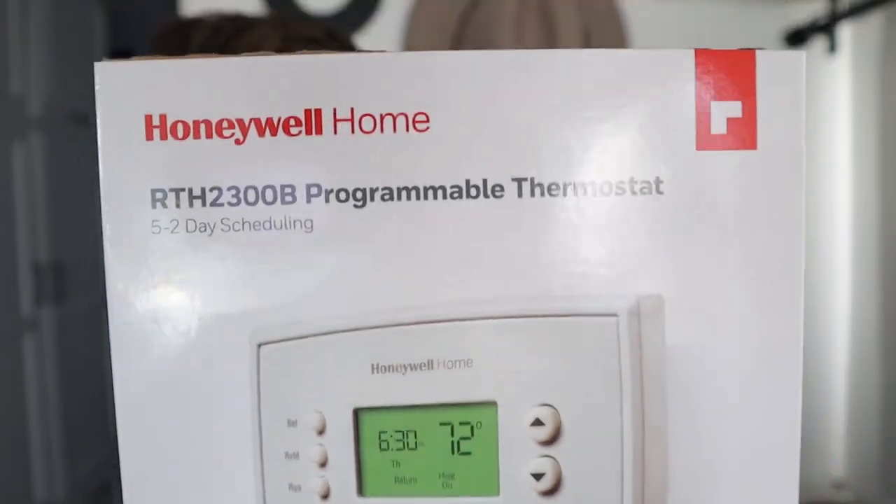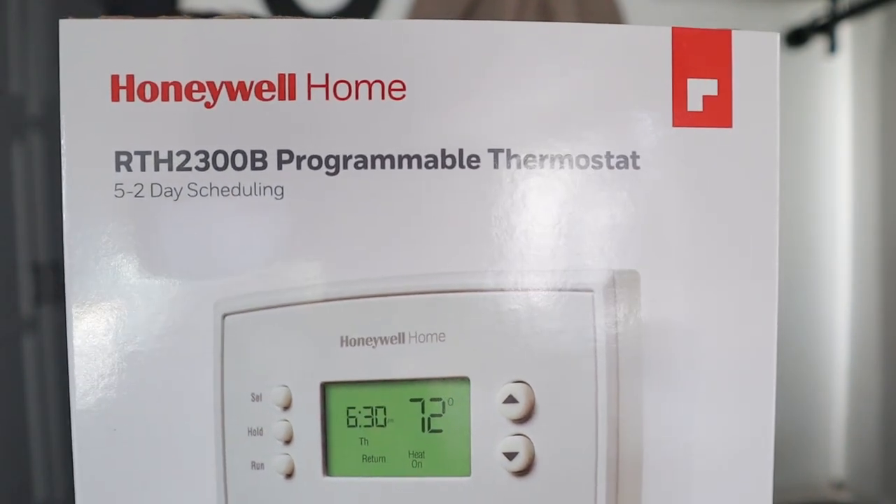I hopped on Amazon and ordered this thermostat by Honeywell Home. It's a pretty typical brand and I'll put the Amazon link down in the video description. It was about $25, so not that bad — a pretty cheap upgrade. Now that we have it in, I really wish I would have done this a year ago because it would have saved on our propane heating, kept our temperature at a more steady state, and for $25 it's an easy upgrade.